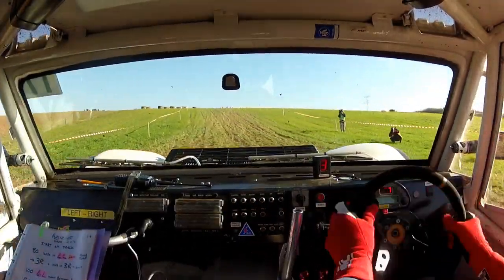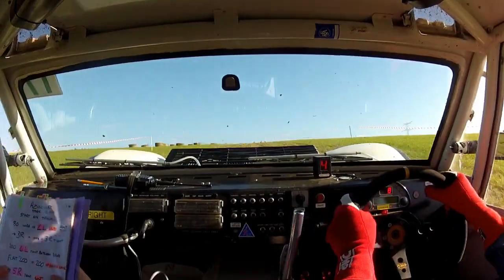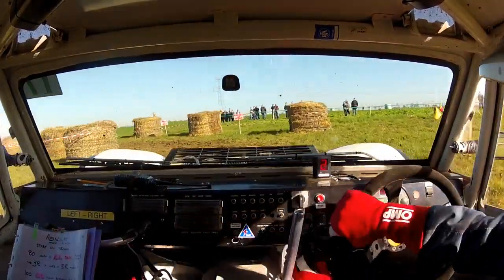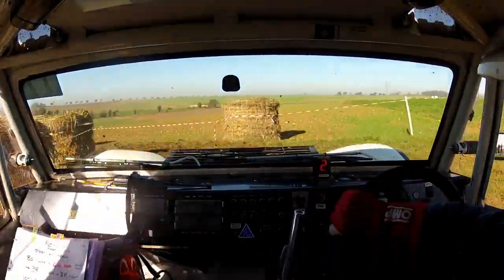One hundred. And six left, tight between bales. Tight between bales. Tight, tight, tight, tight, tight.